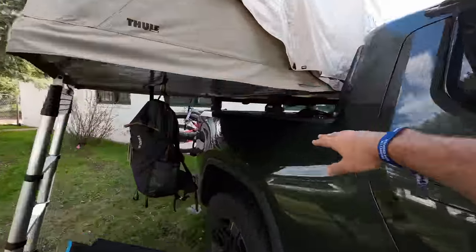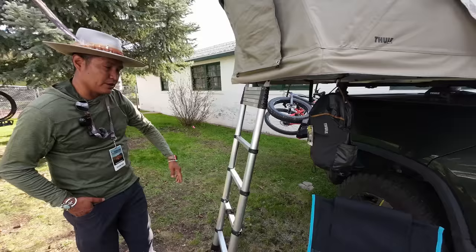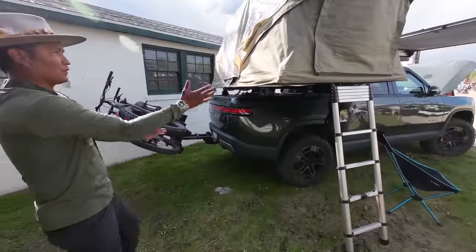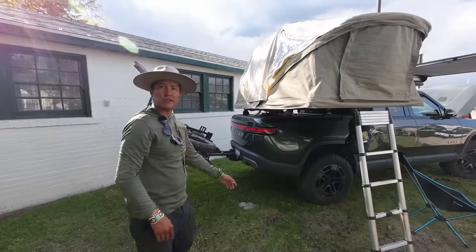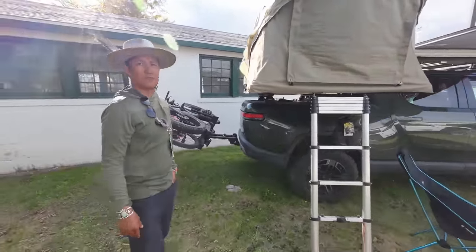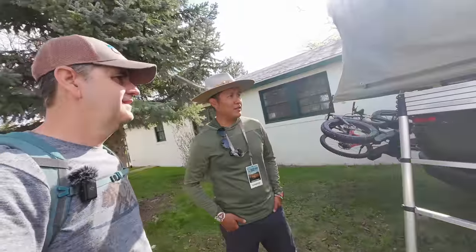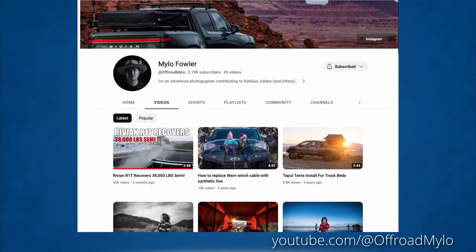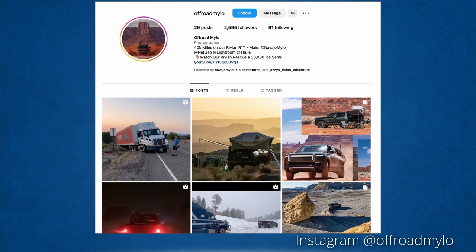In the back there's a Thule tent — the Thule Approach, medium size — on the same Thule fit system but with heavier-duty crossbars to hold the tent. It folds up and the ending height is lower than the cab, so there's zero aerodynamic resistance. Milo bought his Rivian in August or September and is about to hit 40,000 miles on his way home. Find him on YouTube at Offroad Milo and on Instagram at Navajo Milo, or Offroad Milo on Instagram for Rivian-specific content.